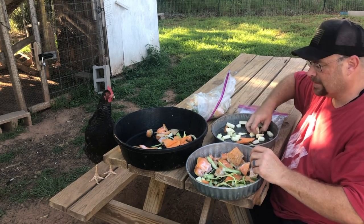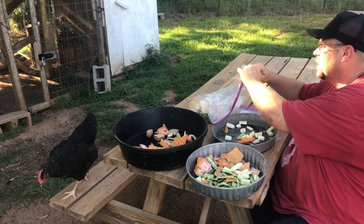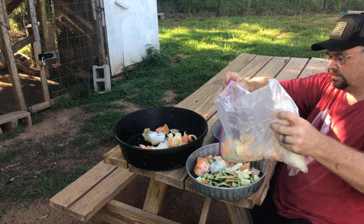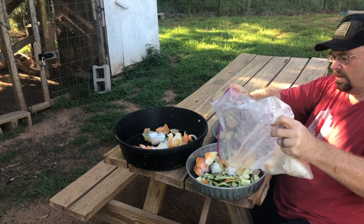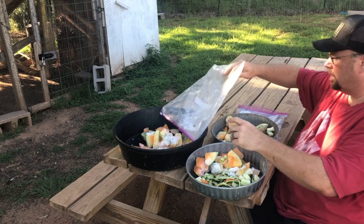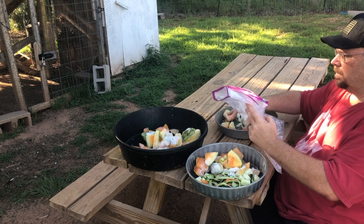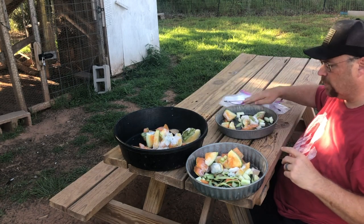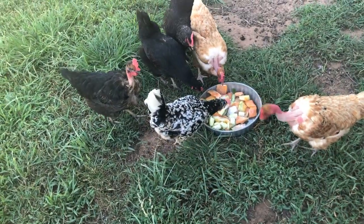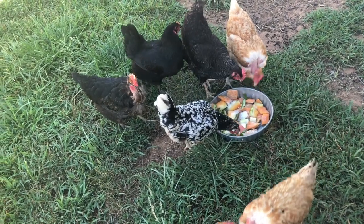These are going to be for the inside guys — they don't need a whole bunch. We also have some frozen watermelon from last year. This stuff thaws really, really quick out in the heat. So we'll put this down for them — it's a nice cool treat. As you can see, all of them came over and started pecking away at it.